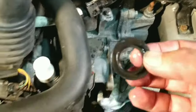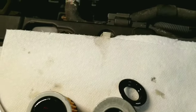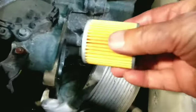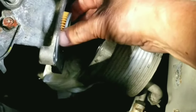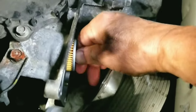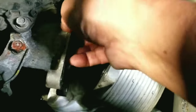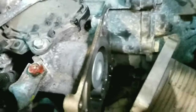Oh man, the rubber seal is still inside the housing. So after removing the rubber seal, I can now push the filter all the way in and now it's sitting perfectly fine.